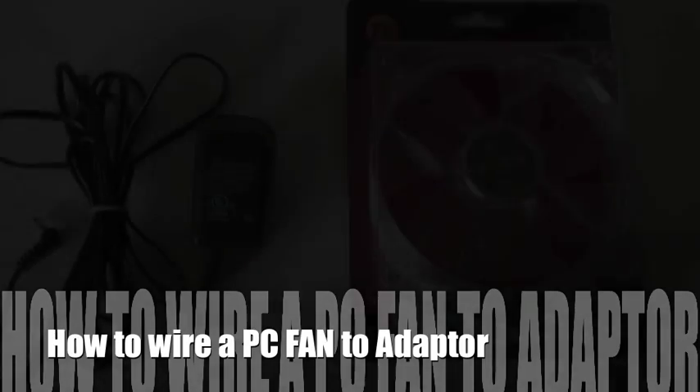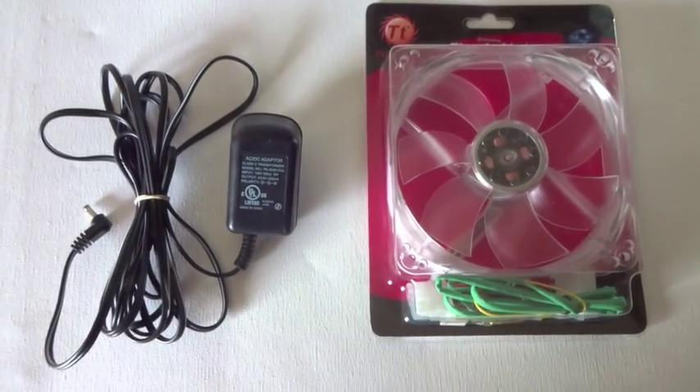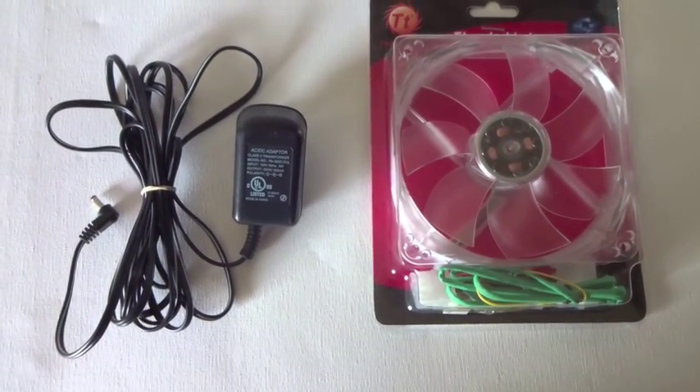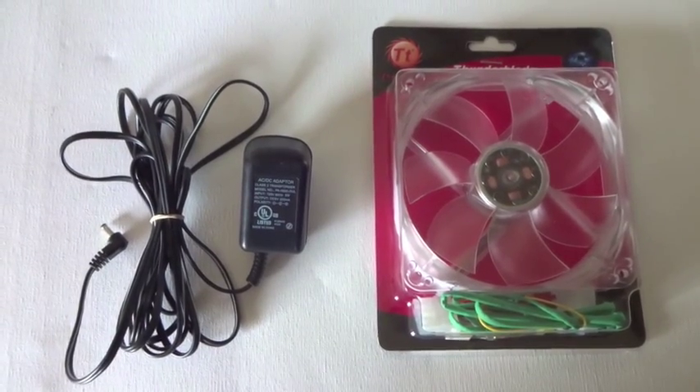We'll be using a PC fan to circulate the air. We'll retrofit this PC fan using an AC adapter to make this application safe to plug in directly to a wall outlet.